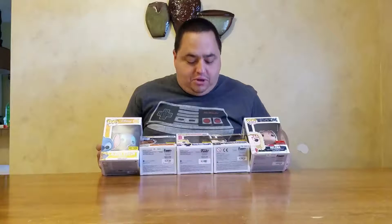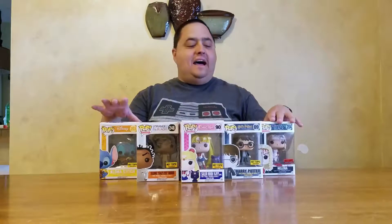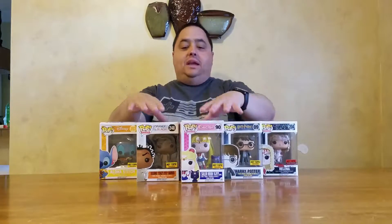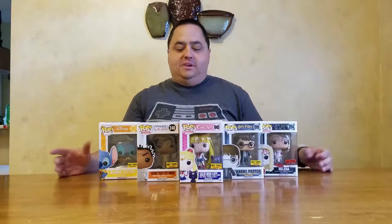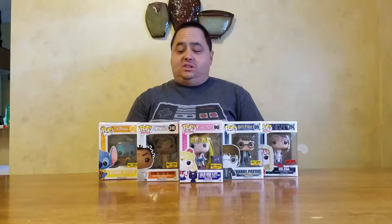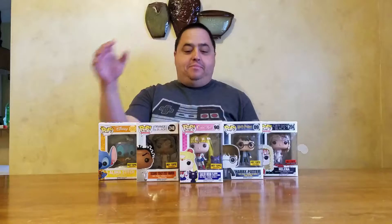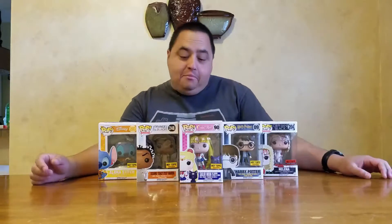Today we are bringing you five Hot Topic exclusive pops from all kinds of different genres. We have television, Disney Lilo and Stitch, Harry Potter, Orange is the New Black television, Orphan Black television, and Pop Animation Sailor Moon.